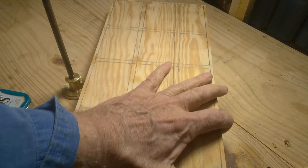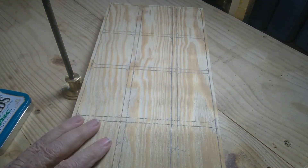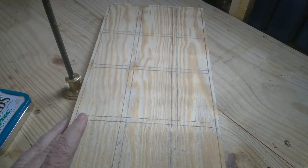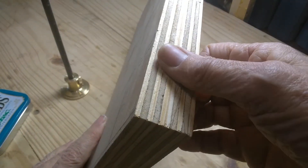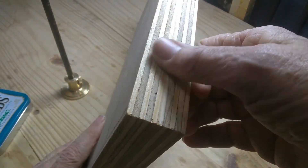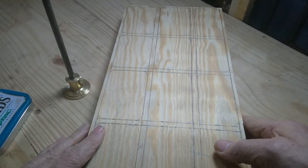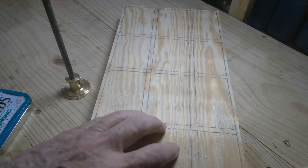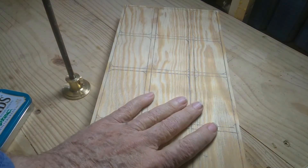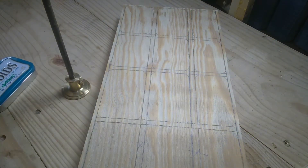This is my second try at this — the first one failed. What I've done is I've laminated some three-quarter inch plywood, and I got that together and squared up on my table saw using the jig that I have on it.